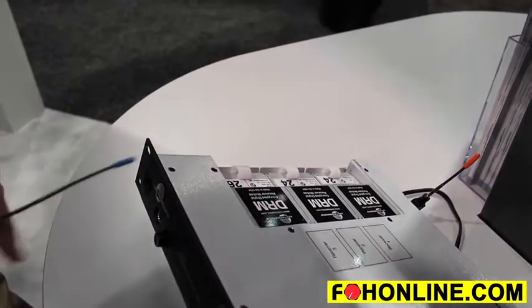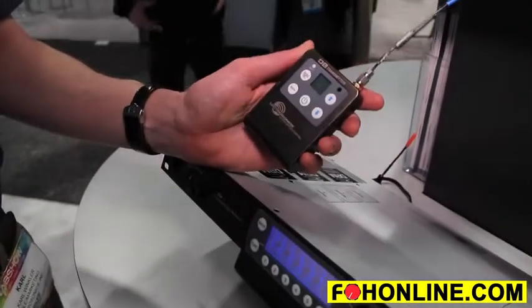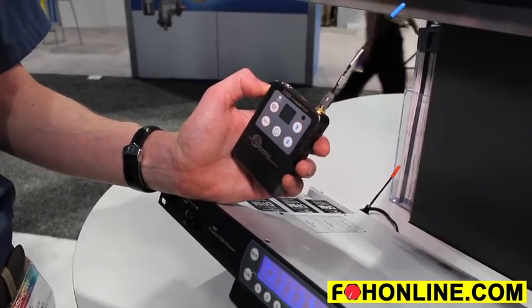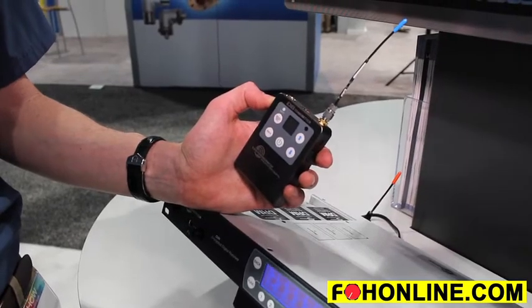We also have the DB belt pack transmitter. This is a 50-milliwatt belt pack transmitter with a high current modulator for excellent transmission characteristics.